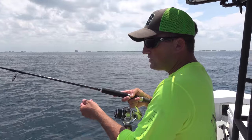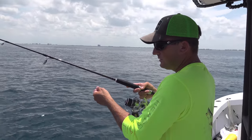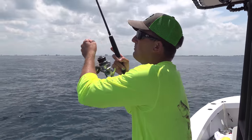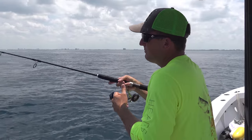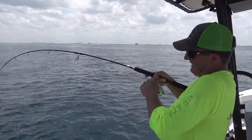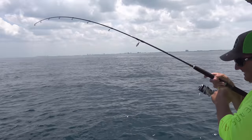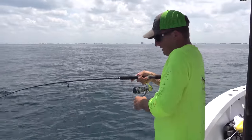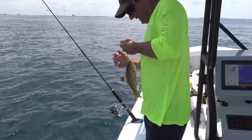All we want to do is drop it straight down. Once it gets down, lift your rod tip up — oh, here we go, already getting bit. There he is — instant bite! What do we got? Oh, another yellowtail!